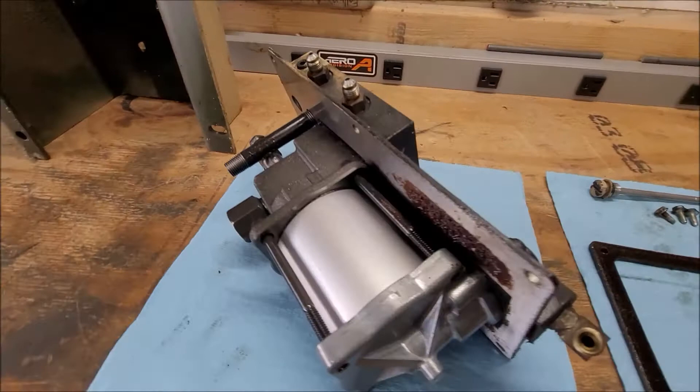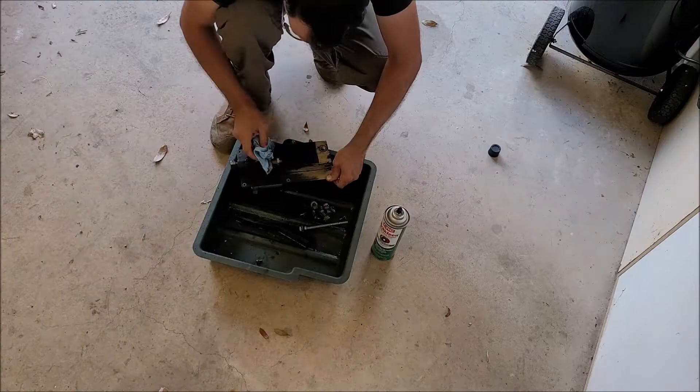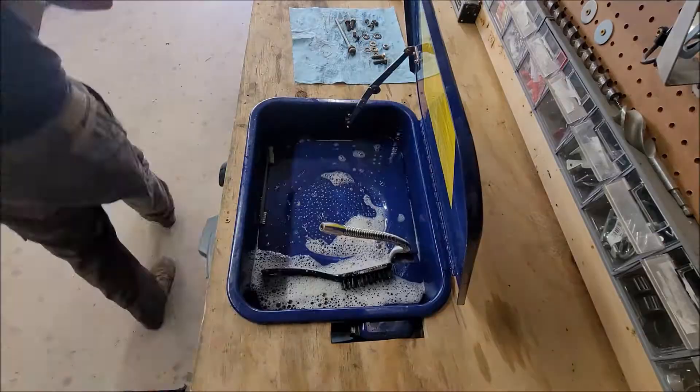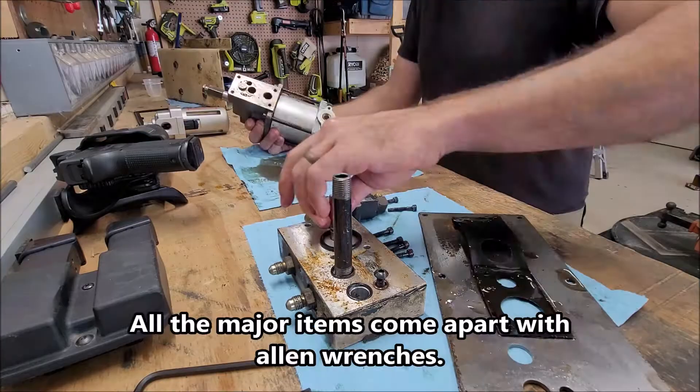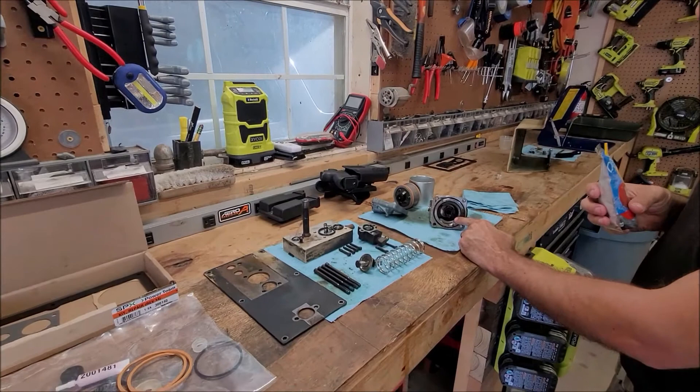I got everything out so I just have to start cleaning up — it's really nasty from all the leaking it did. I got it all apart and laid out so I could remember how it goes.